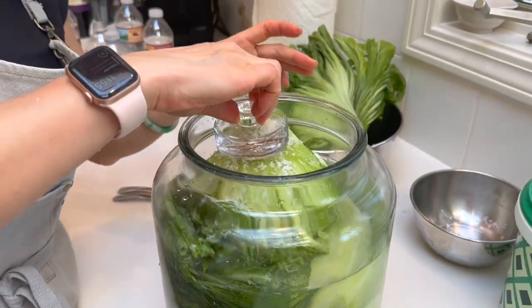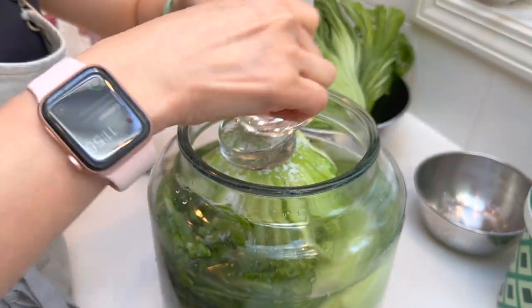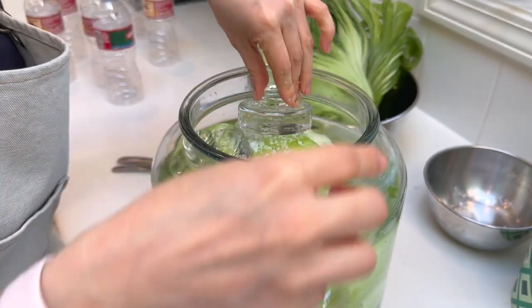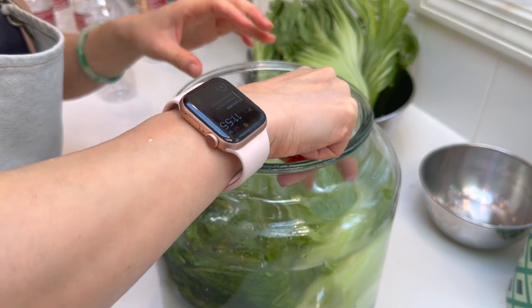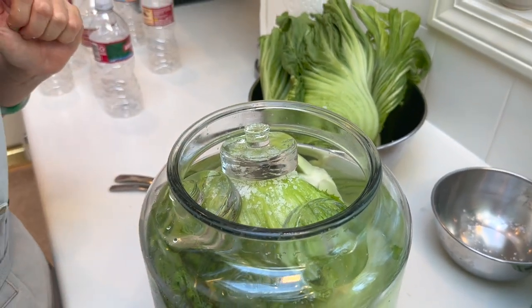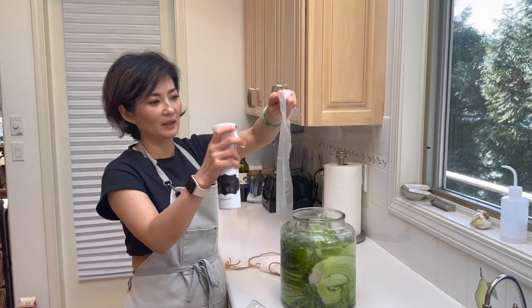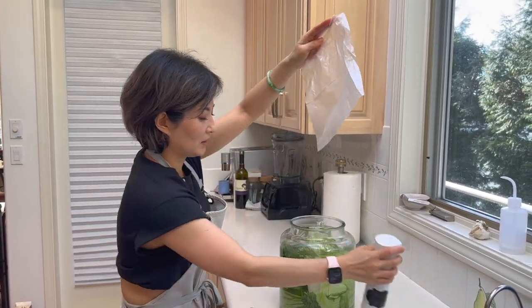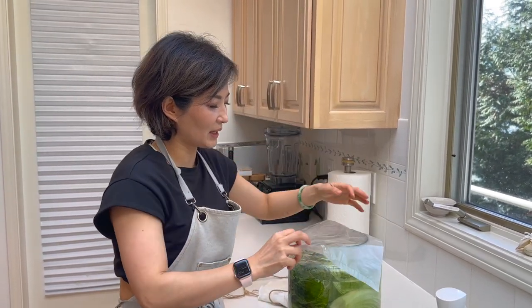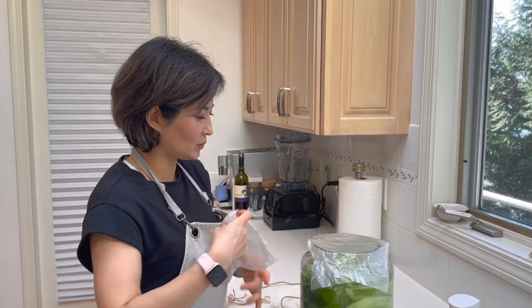Now I'm going to use the weights to press on top. You don't need to press it all the way yet — the weights will help, and tomorrow you'll see that they're all submerged under the water and won't float. Now we're just gonna seal the jar. What I do is use some kind of plastic bag, sanitized on the side that covers the jar, so nothing contaminates. I do another layer too. I don't like to use a lid because around the lid it could be hiding some germs if you don't clean it well.